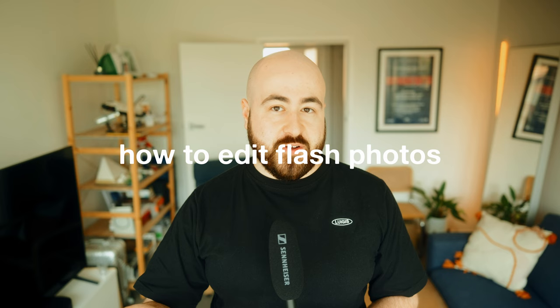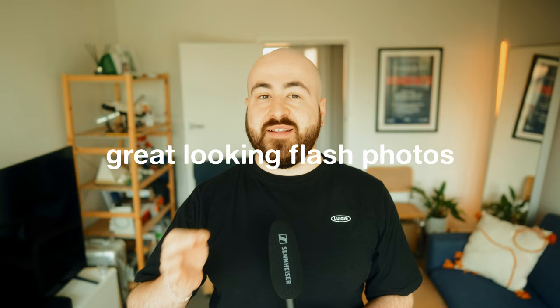Using a flash for portrait photography is something I've been doing for many, many years. I find it gives a beautiful, striking look to portraits and can really enhance the look of your photos if used appropriately. In this video, I'll go over a few flash techniques, what kind of settings to use, how to edit flash photos to look better, and give you my flash recommendations — including my secret sauce to getting great looking flash photos that don't suck.